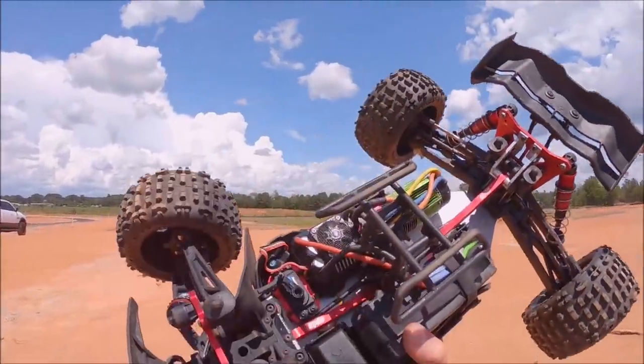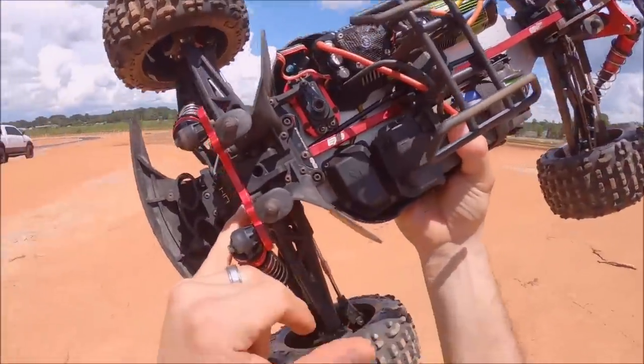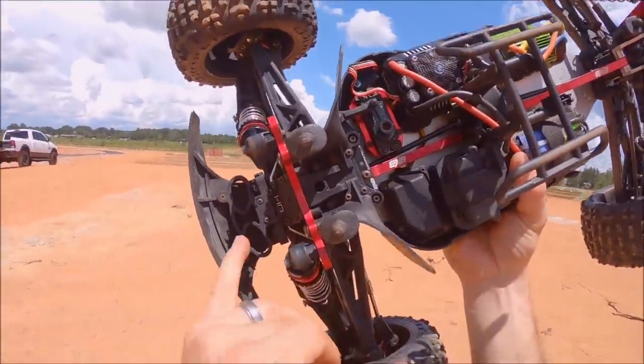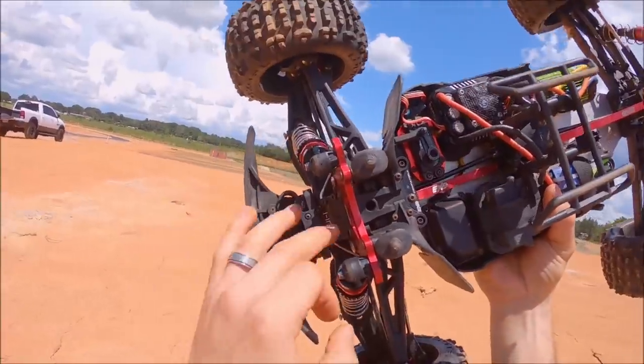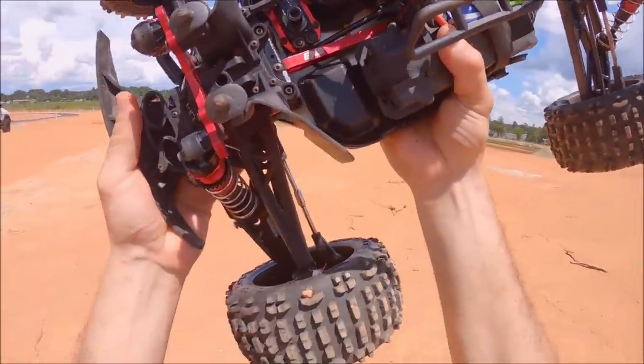Real quick too — when you guys get your trucks new out of the box, I would definitely check everything, all your screws. And your diffs also — I would pull out all three diffs and make sure they got sufficient oil, because if they are running low on oil you basically just got metal on metal inside there and it's going to cause a lot of heat.